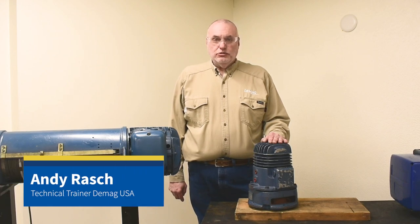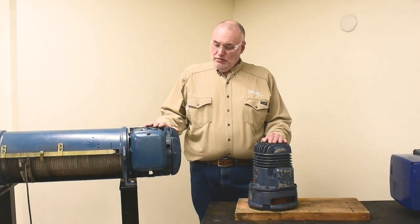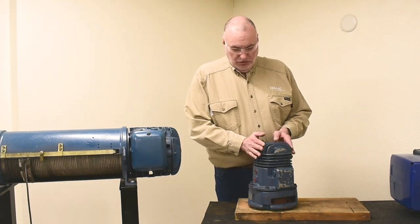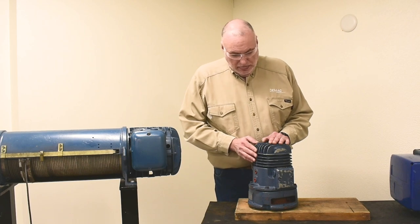Hello, I'm Andy Rasch, the technical trainer for DMAG Cranes and Components. Today we want to continue on the P-Hoist and look at the option when the main motor has an additional microspeed gearbox with microspeed motor attached in place of the brake cap on the main motor. This arrangement has